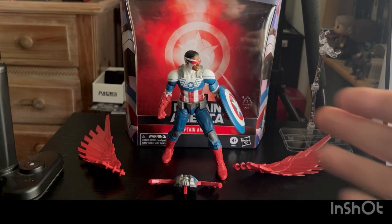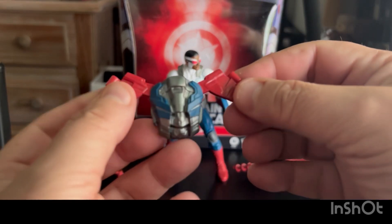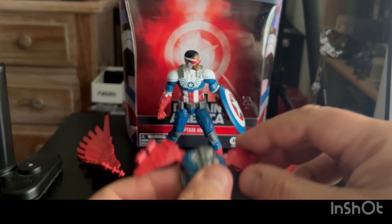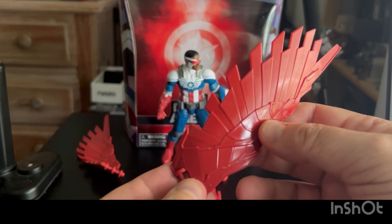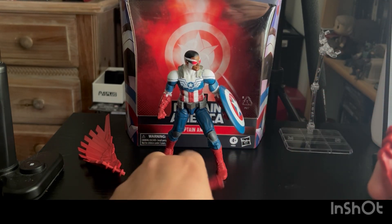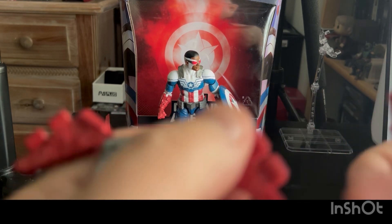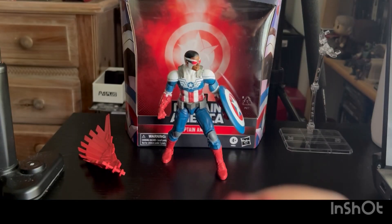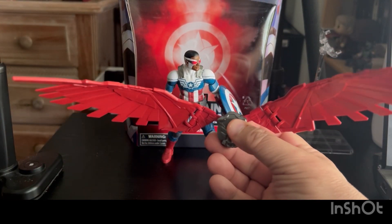So we've got Sam out of the box with his several accessories. I've already put the shield on his left arm. He's got his wing harness unit that plugs into his back. The wings clamp in, and you get a nice pair of classic Falcon red wings with sculpted detail — they look cool. I'm going to snap these onto the wing harness unit. That one clicked in quietly and this one is tight — there you go, you heard that one. Nice little wingspan.